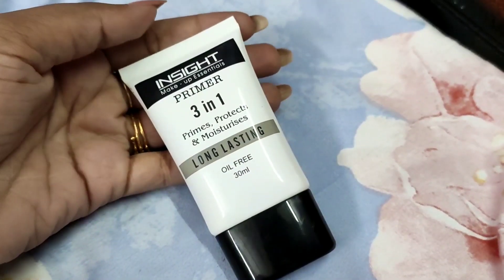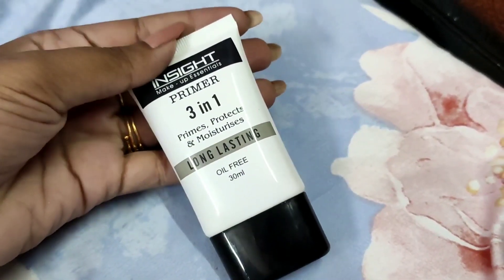My skin is already prepped almost 30 minutes before starting my base makeup. To prime it further, I'll prime my face first using the Insight Cosmetics long-lasting oil-free primer. This is a pore-minimizing primer that instantly fills in your pores and gives a very smooth, blurred-out effect. I'm only going around my nose and forehead since I have pretty decent skin with very few pores just around my nose.